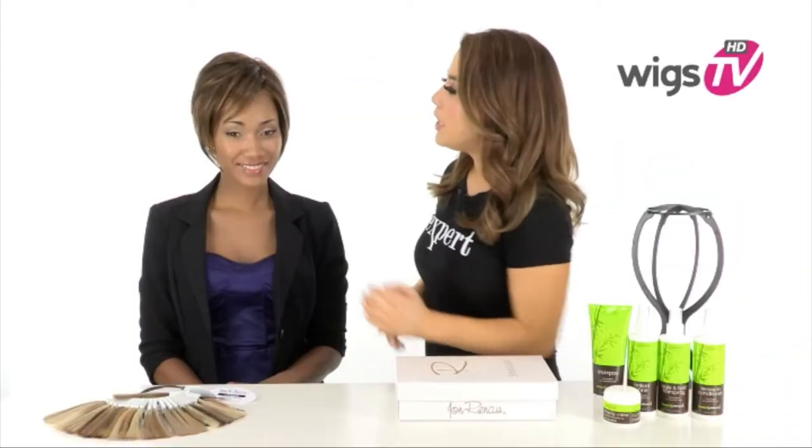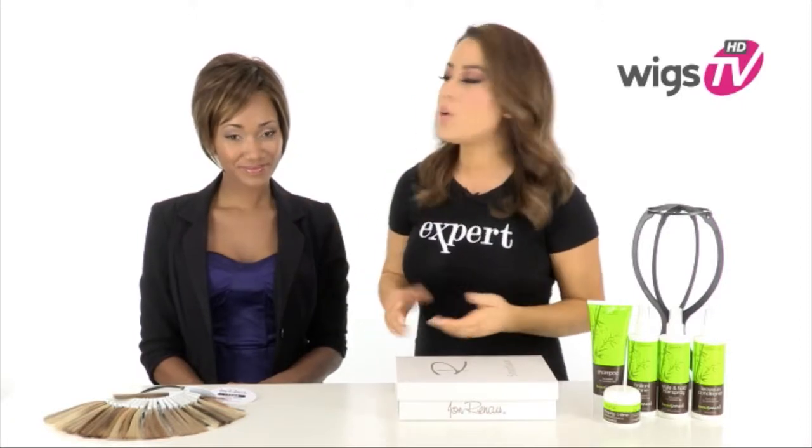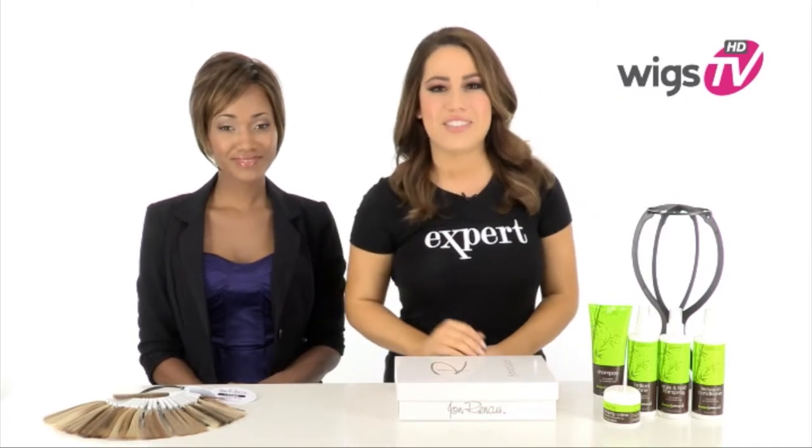With the rest of the cap being open and closed, you have nice fullness and volume. The bang measures 5 inches — you can wear it off to the side, or you can bring it forward and have your stylist trim it. The longer pieces in the front frame the face to make it extremely flattering.